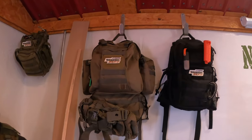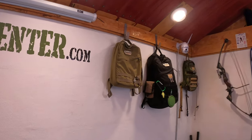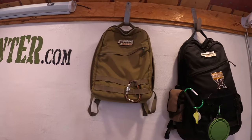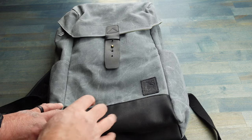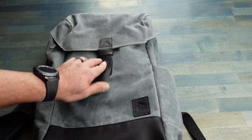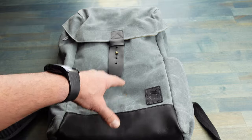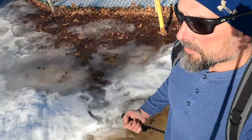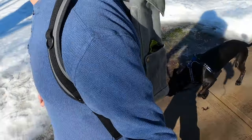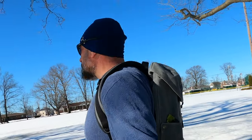If you look at my assortment of rucksacks, the one thing that they do have in common is that they all look tactical, and that's not a bad thing for certain scenarios, but for other scenarios that's not always the look that we want. With the current global climate, the way that you look and the way that you act is being focused on now more than ever, and sometimes you don't want to be that person that's standing out. One thing about this rucksack is that it has all the quality that I look for in a ruck, but at the same time it looks like a regular pack — and a good looking pack at that.